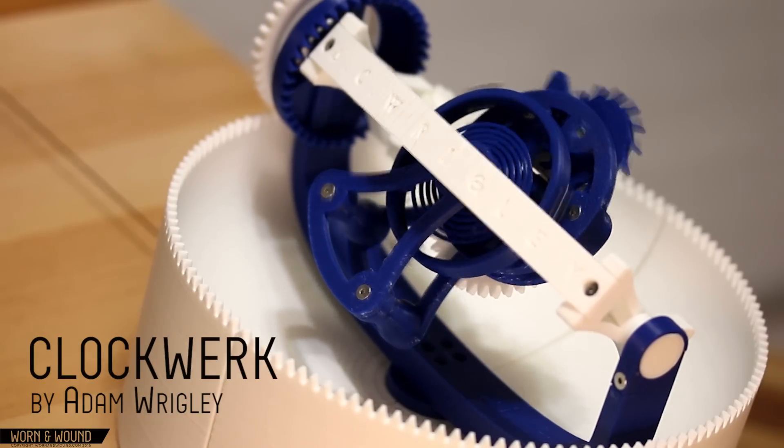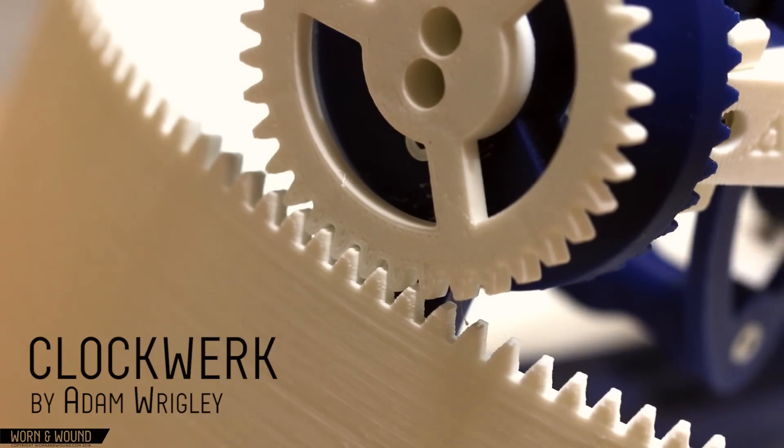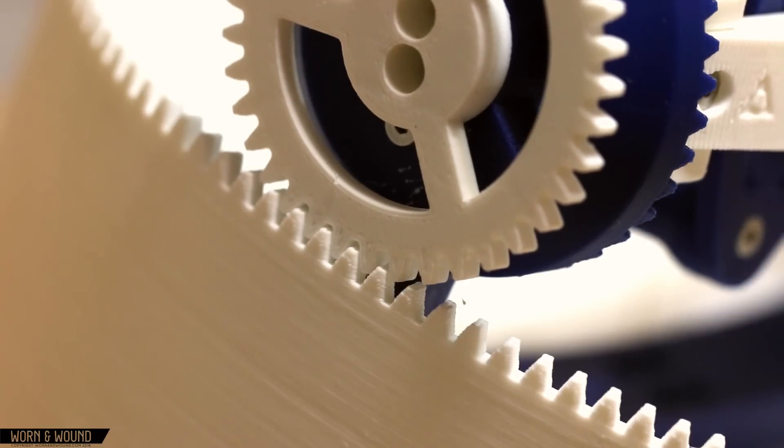My name is Adam Wrigley. I'm a mechanical engineer at Frog Design and I like to make little clock mechanisms. Being a mechanical engineer, I've always been intrigued by mechanical watches, how they work.